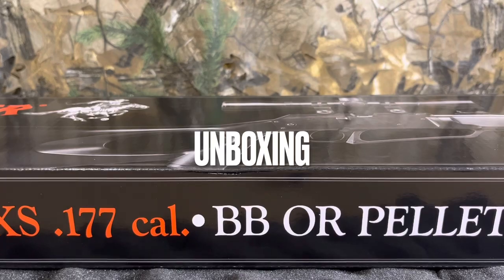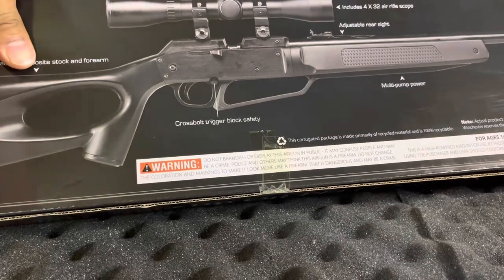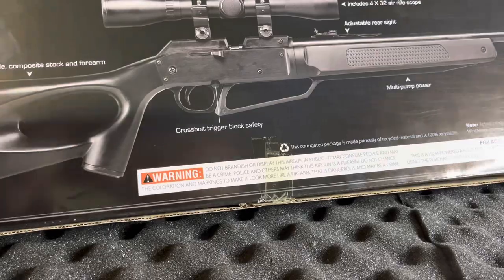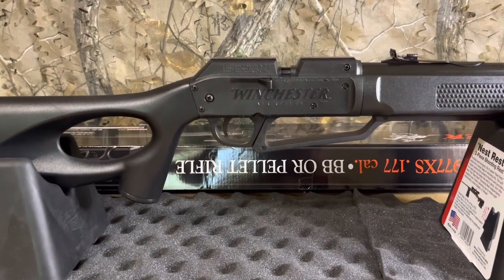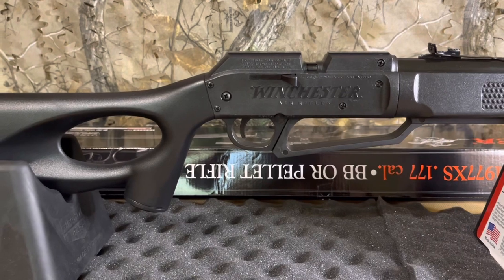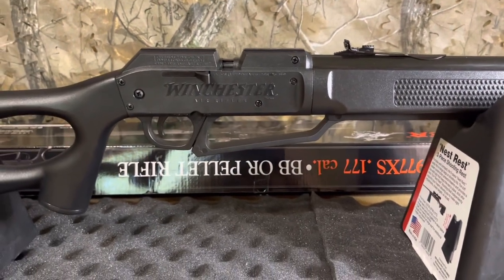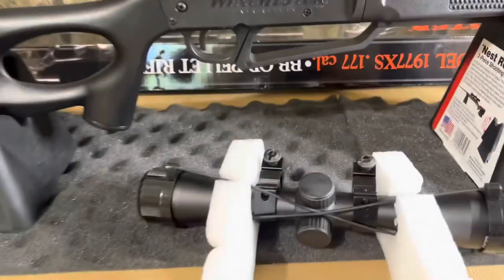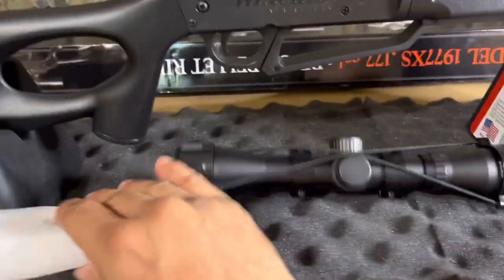I'm going to be giving you a quick unboxing. So there you have it — the Winchester, just like the Daisy 880, same makers. Thumbhole, ambidextrous. Beautiful polymer stock. Let's go ahead and get the rest of the stuff out of the box. We got that beautiful scope, and the manual.